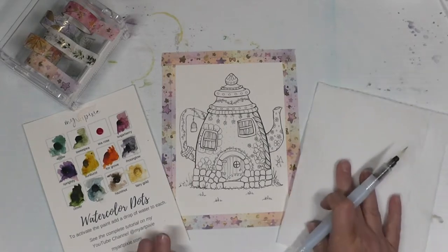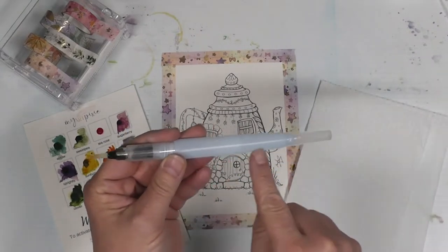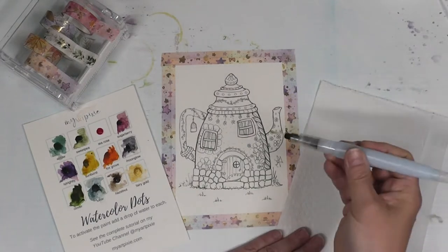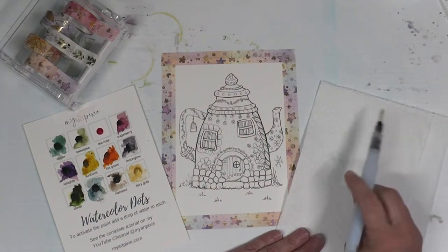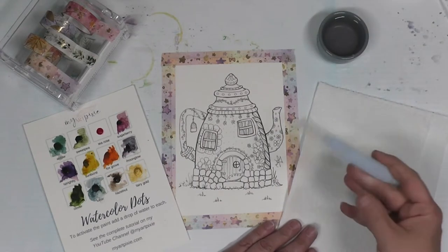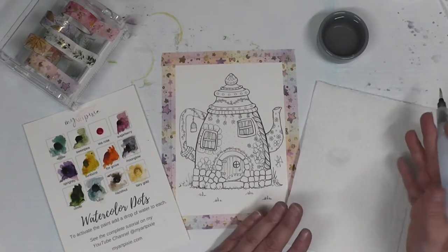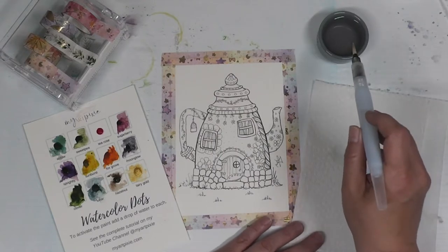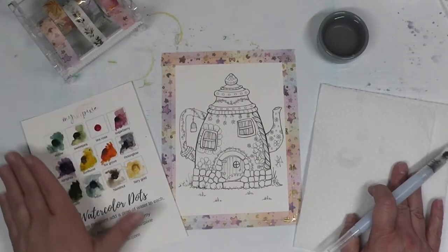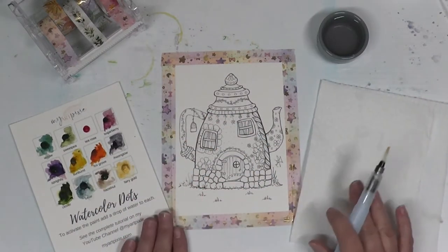Today we're going to do a paint with me. The kit comes with a water brush — I've already filled it with water. Water brushes are great because you already have your water with you and can squeeze to let it out. I always recommend having a little extra water on the side, a paper towel, and washi tape. You can use other brushes too, but that's really all you need.